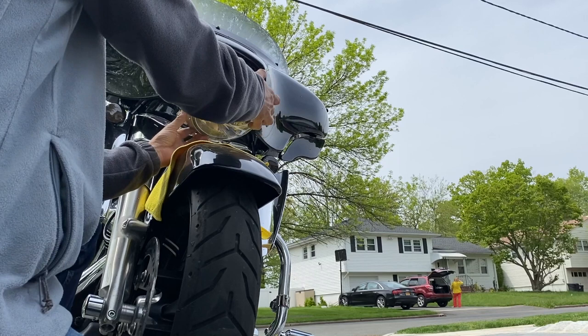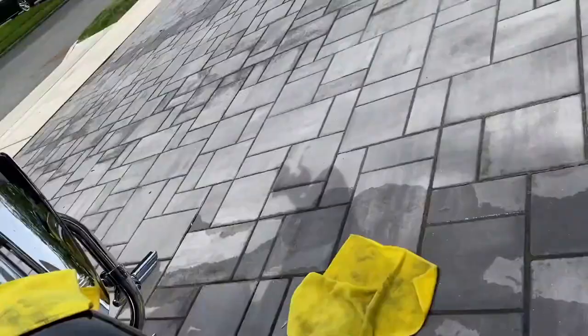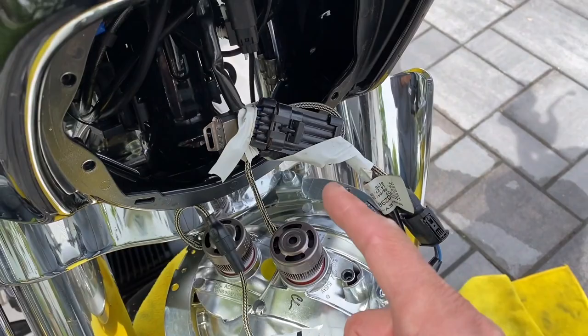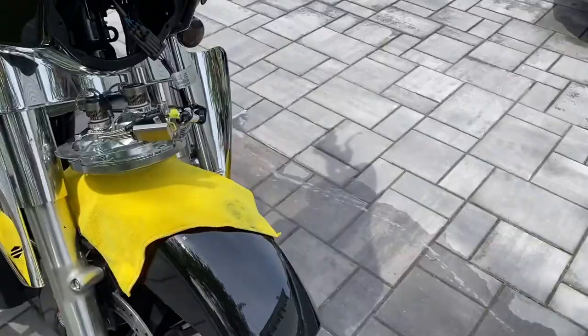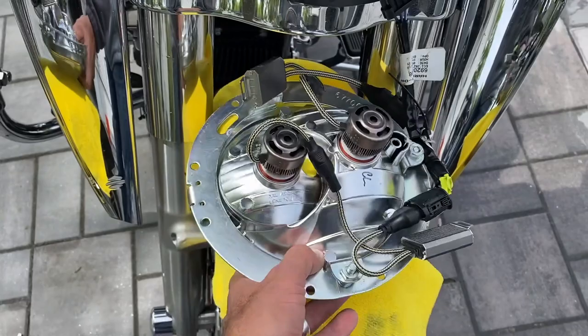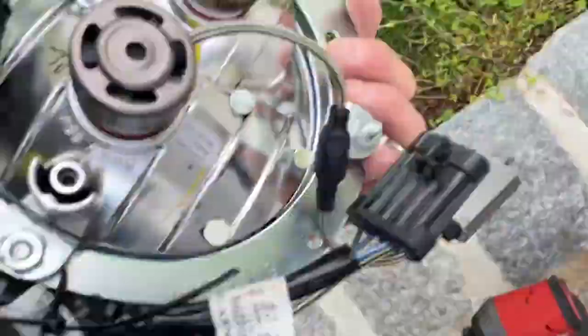Now disconnect all the wirings from my previous install. I always like to document and take pictures of things before I take them apart, so I have an archive of the before state in case I ever need to go back to the first stage. The old one is off — just one plug here and it's out.